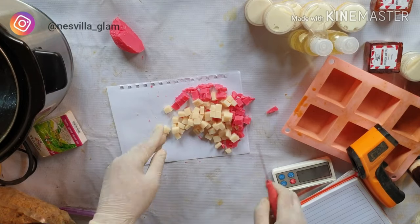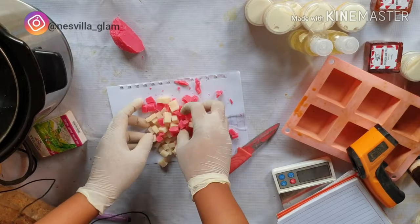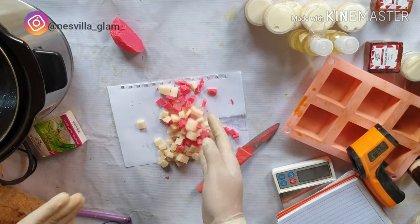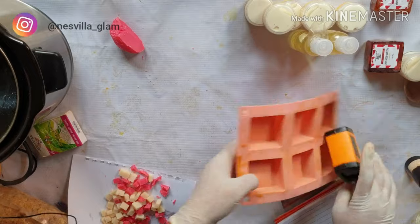Get a soap you've used before that you know is nice, and cut them together. If you want to call your soap a papaya soap, get an orange-colored soap or a carrot soap — something with carrots or papaya in it. Cut them into cubes and put them in your mold.